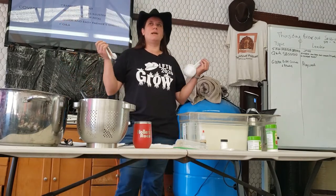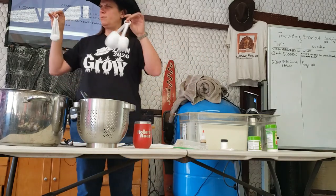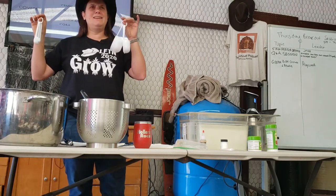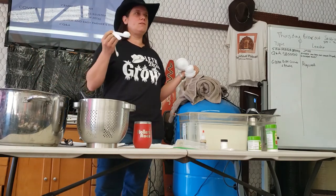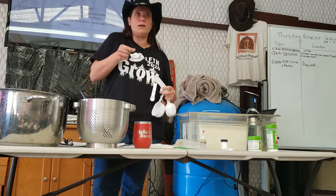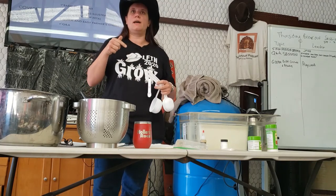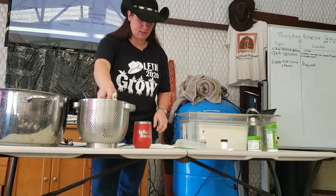Measuring cups are really helpful. When I got here, I assumed that the Spiritco household would have measuring cups and Dorothy went out and bought these. The measurements don't have to be that precise, but having measuring cups is a great idea.